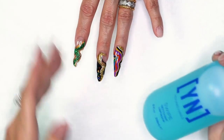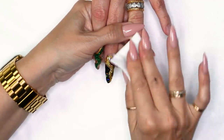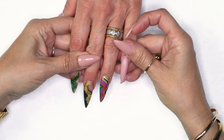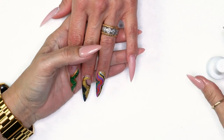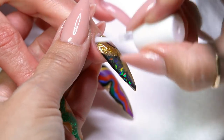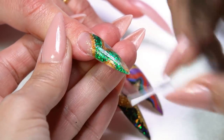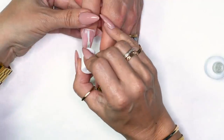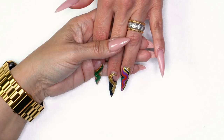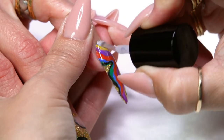I'm going to cure them one full minute, then take my lint-free wipes and remove my dispersion layer. Now I'm going to file them off camera, finish the set, and come back with the finished results. I completed them and filed them into shape. From here I'm going to come in with protein bond on all of them because I'm actually going to add to a couple of them.